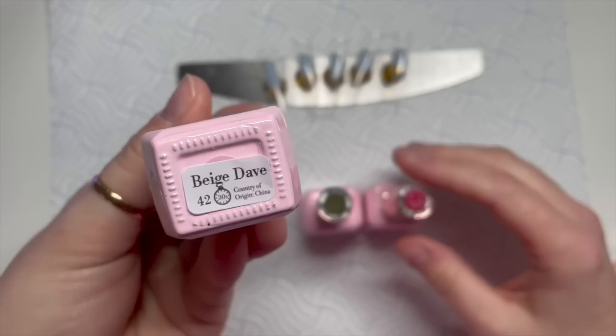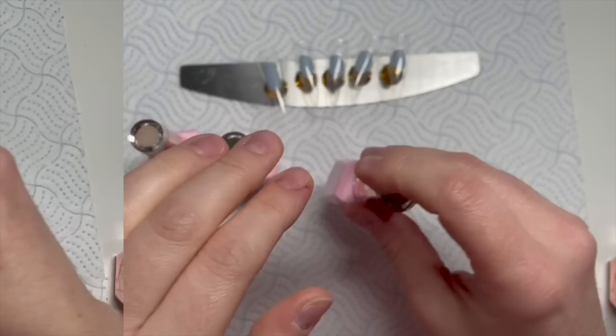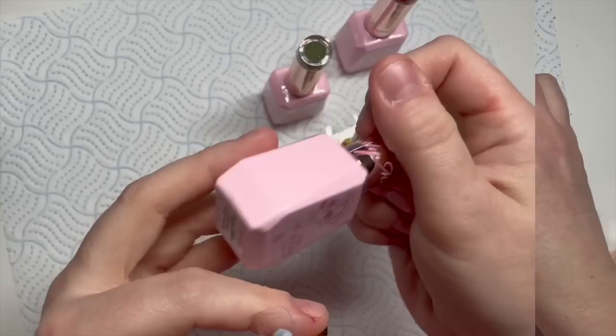So the colours I'm using are Beige Dave — I actually really like Beige Dave — Eden, which is a gorgeous green, and then I've got Jaden which is like a pinky red but it's got like a glittery shimmer in it. It's really, really nice.